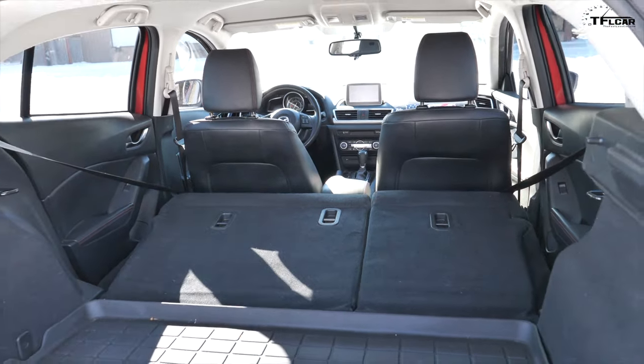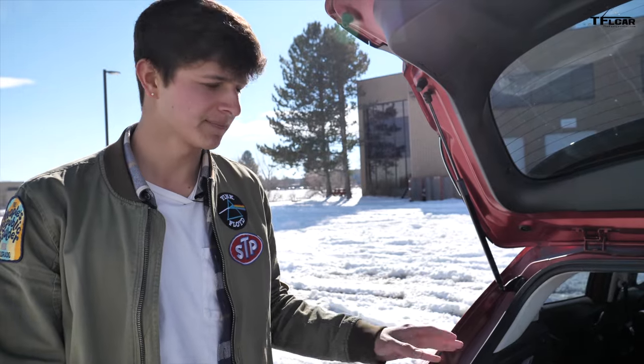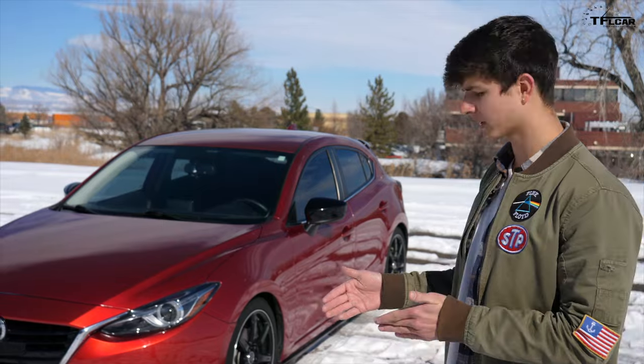They don't fold completely flat, but it does give you a good amount of space. I've used this car to move from apartment to apartment, driven all my stuff cross-country, and it really does a good job of carrying everything you need to bring with you. A hatchback lets you have all that extra space without having to sacrifice the driving fun like you would with a crossover.